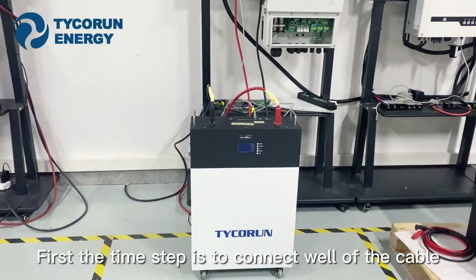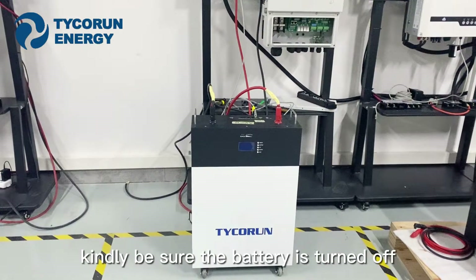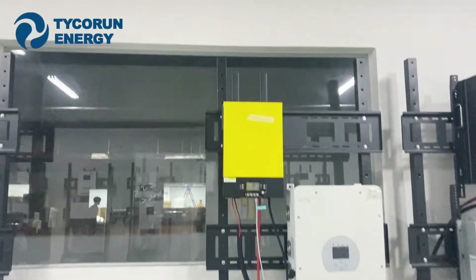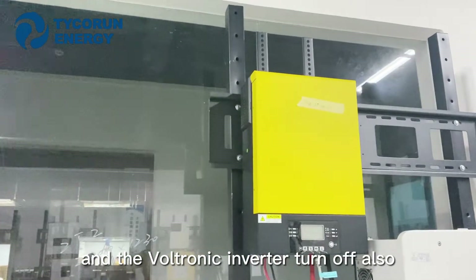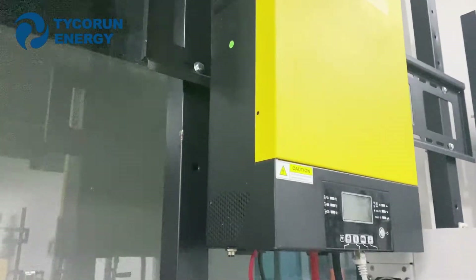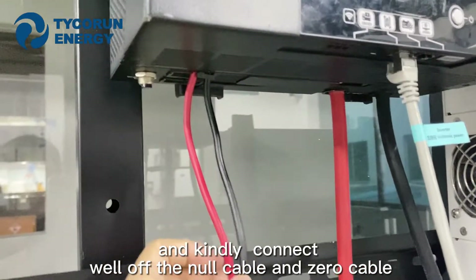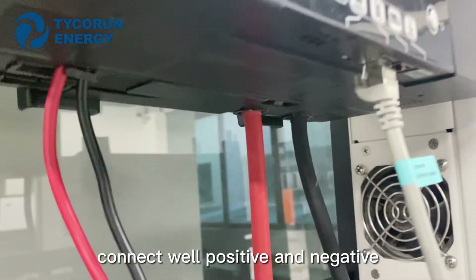For the first step, connect all of the cables. Before connecting the cables, kindly be sure the battery is turned off and the Vuittonic Inverter is turned off also. This model is for 3kW. Kindly connect the live cable and the neutral cable — connect the host and connected.